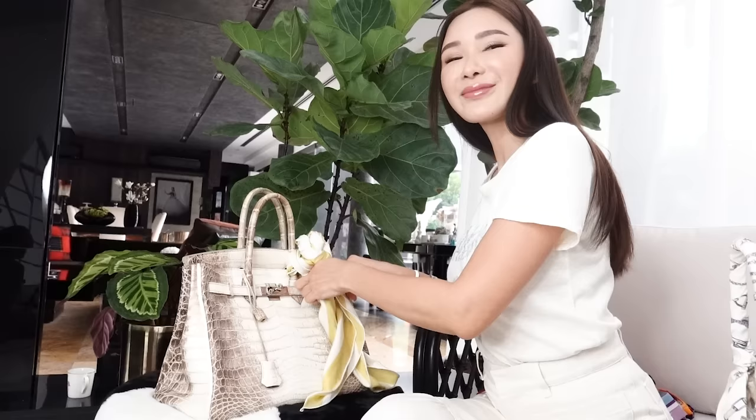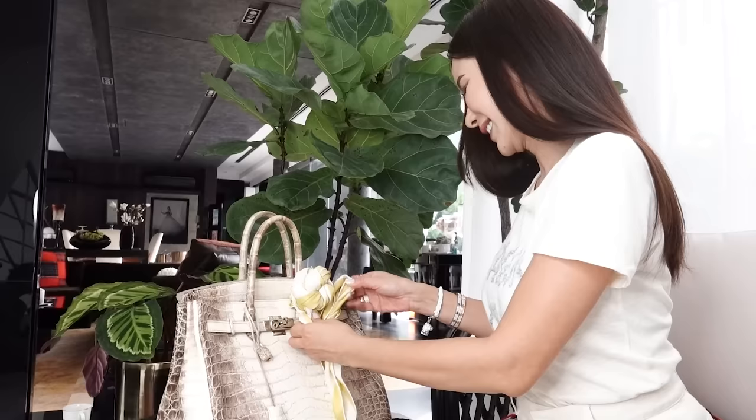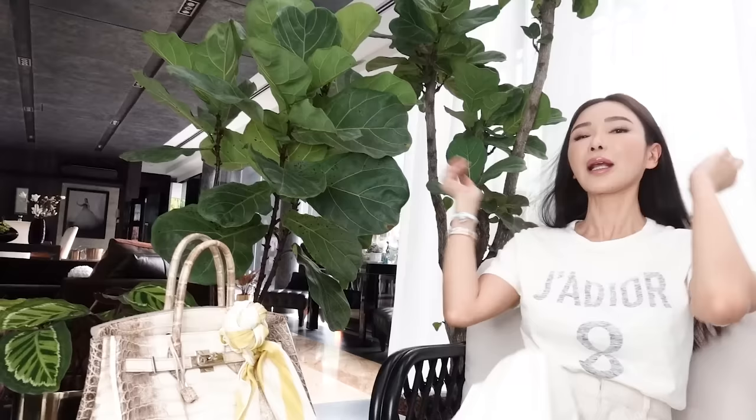A few moments later — tie it at the bottom and knot it so that it's not going to drop. Yay! Not bad for my first try — I mean second try, but this is the first time I'm doing this. Papa wants to give her a rose. So these are the more complicated ways of adorning your handbags with scarves, but you could always do it an easier way, which I'm going to show you right now.